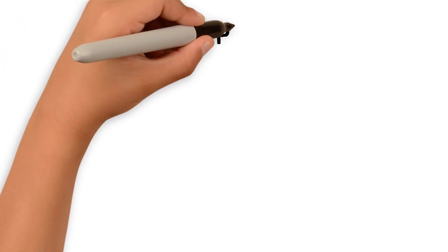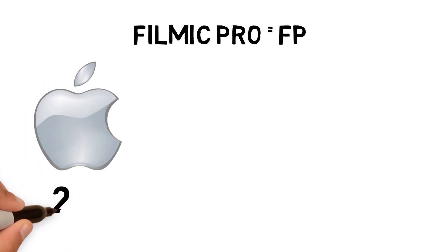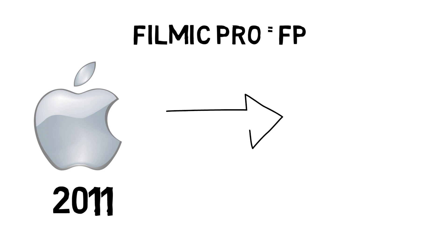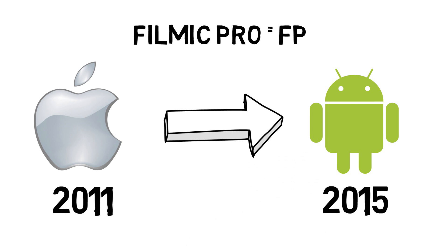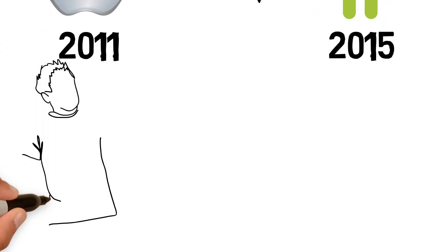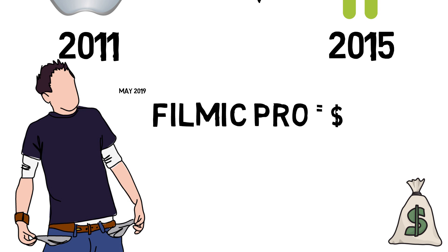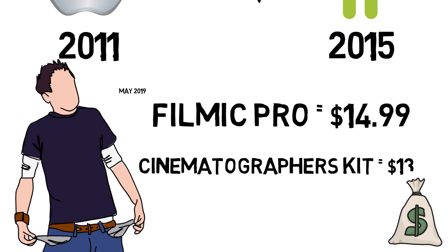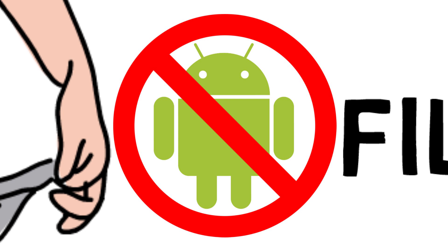I'm just going to refer to Filmic Pro as FP from here on. FP was launched on iOS in 2011 and four years later ported to Android — that's a long gap. It's by no means a cheap app. As of May 2019, the app costs US $14.99, the add-on Cinematographer's Kit costs an additional $13.99, and Filmic Remote $9.99.